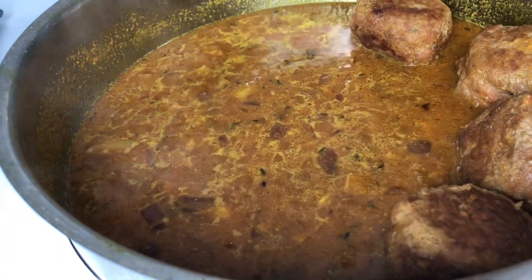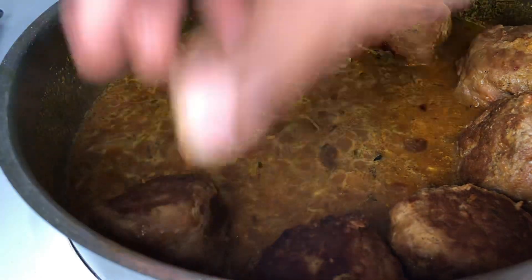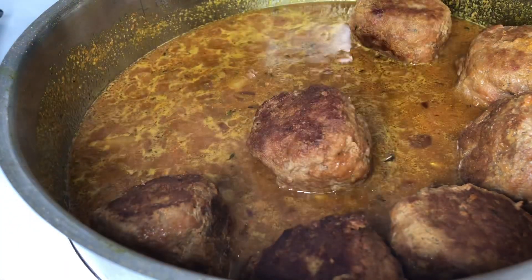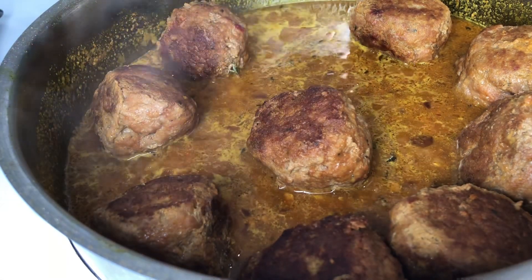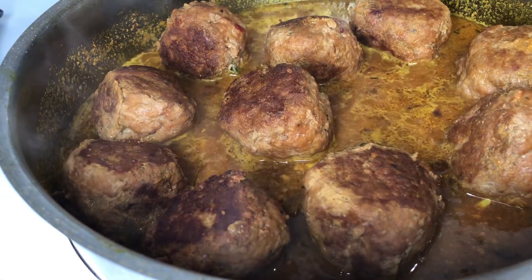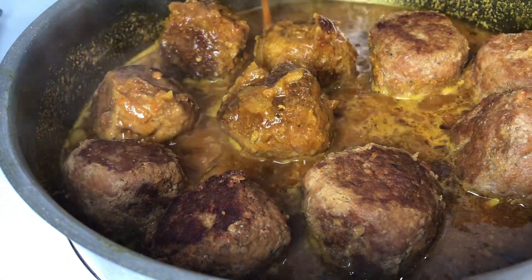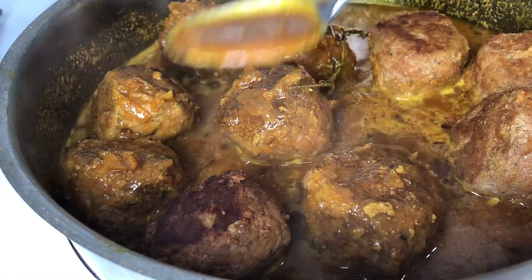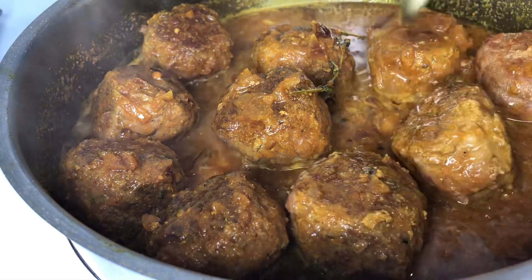I allowed it to cook in the sauce for around eight minutes and then started basting some more. If the consistency of your sauce isn't as thick as you want, you can add a cornstarch slurry or a flour and water mixture to thicken it up. But once you cover and allow it to cook together with your meatballs, your sauce should get just a little bit thicker on its own.